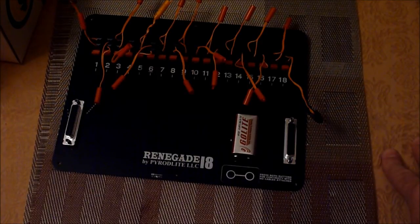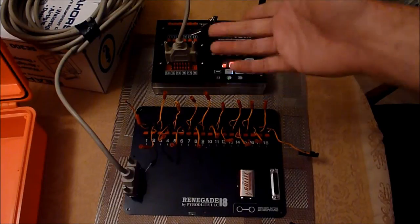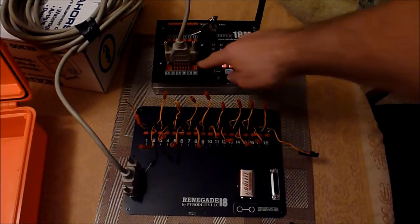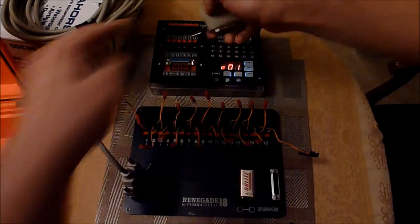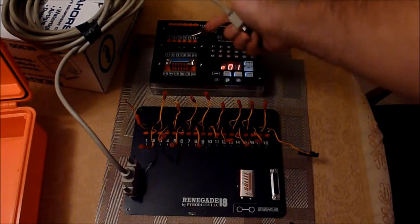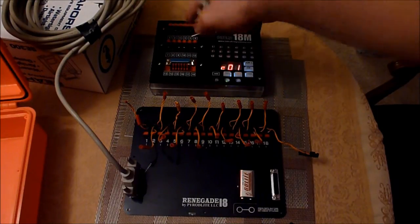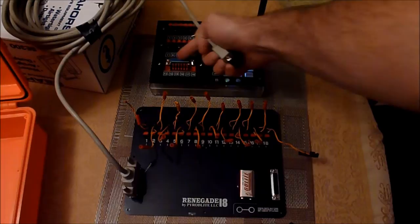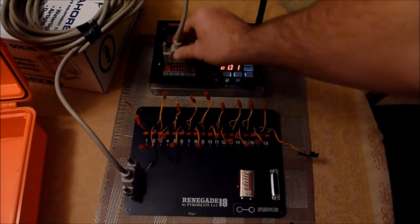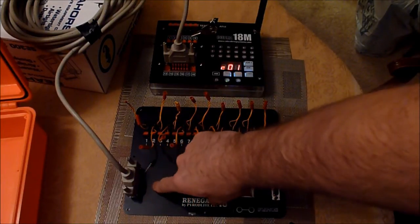We're going to go ahead and hook this up to a Cobra firing system. As you can see, it's already connected. In order to set up the Cobra 18, you have to go through Cobra firing systems and get one of these little adapters here. It's a very simple hookup — you take the cover plate off, take the old modules off, and they just snap in plug-and-play. Then you take the old ones out and put the new power bar in, and there's a DB25. You take a male end cable and snap it in, and the other end goes into the male end of the Renegade 18.